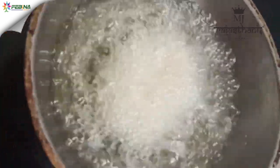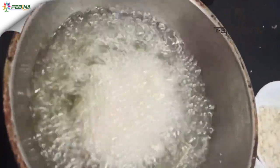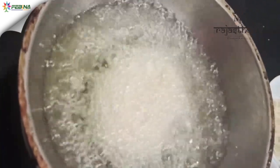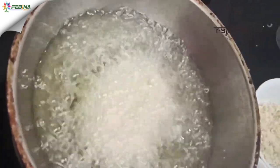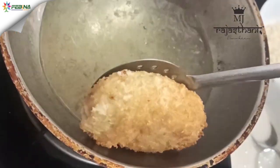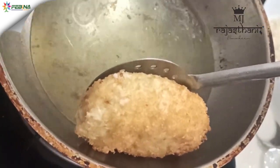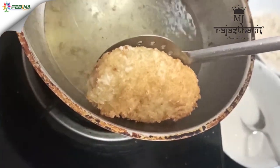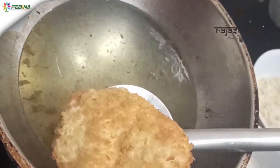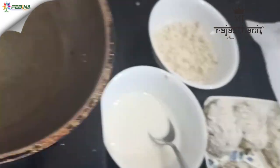When it turns golden brown, we have to take it out. Instead of breadcrumbs you can use oats also. Do the same thing for the rest of the tikkis as well.